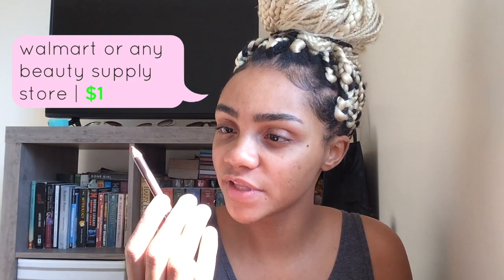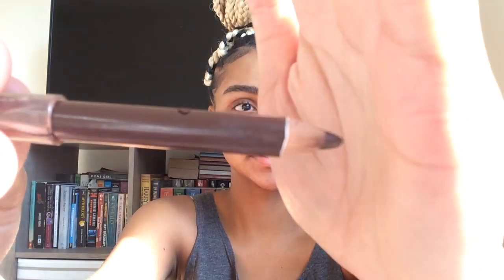Then the next thing I use is just a brown eyebrow pencil. I don't know what color this is because it's worn out, but it's just a brown type of color. So I fill my eyebrows out and fill out any gaps that I may have.